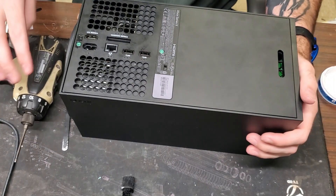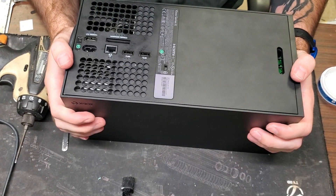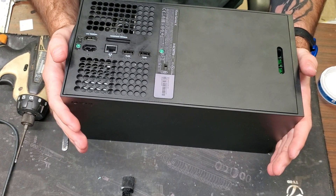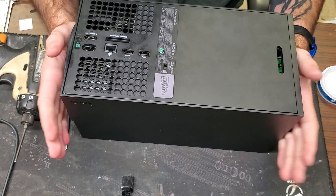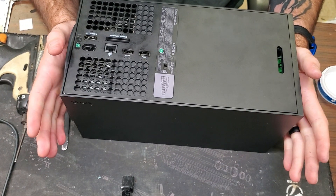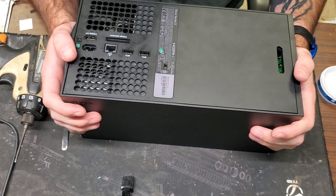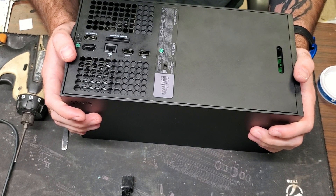That is how you replace the power supply on an Xbox Series X. 90% of the time it's a power supply whenever these consoles go dead. It could always be something else, but from my experience every time I've gotten one of these I replace the power supply and they work fantastic. We're going to go ahead and test it out now.